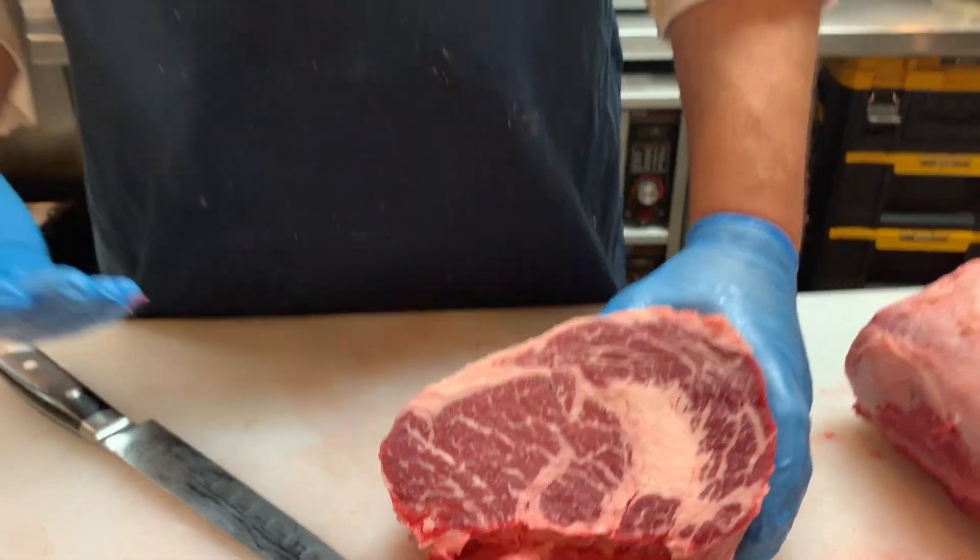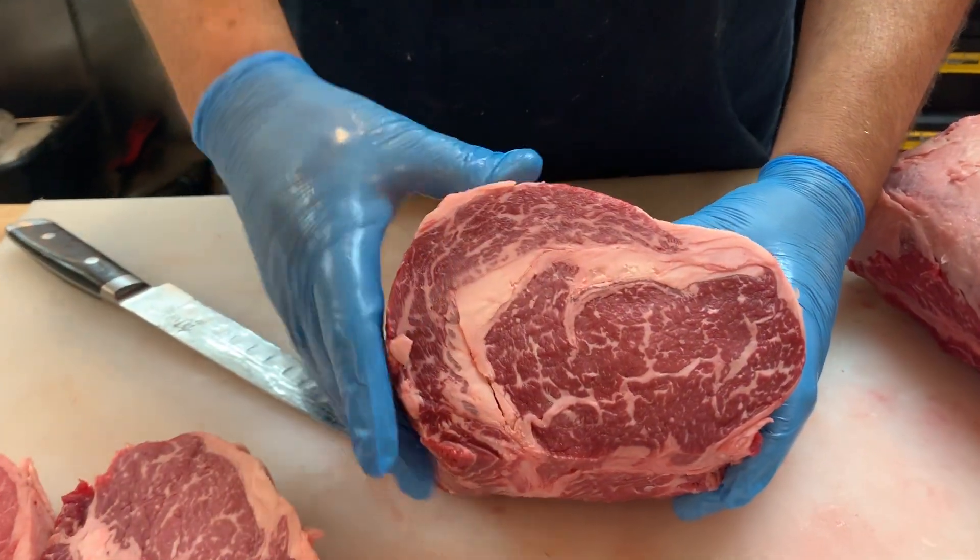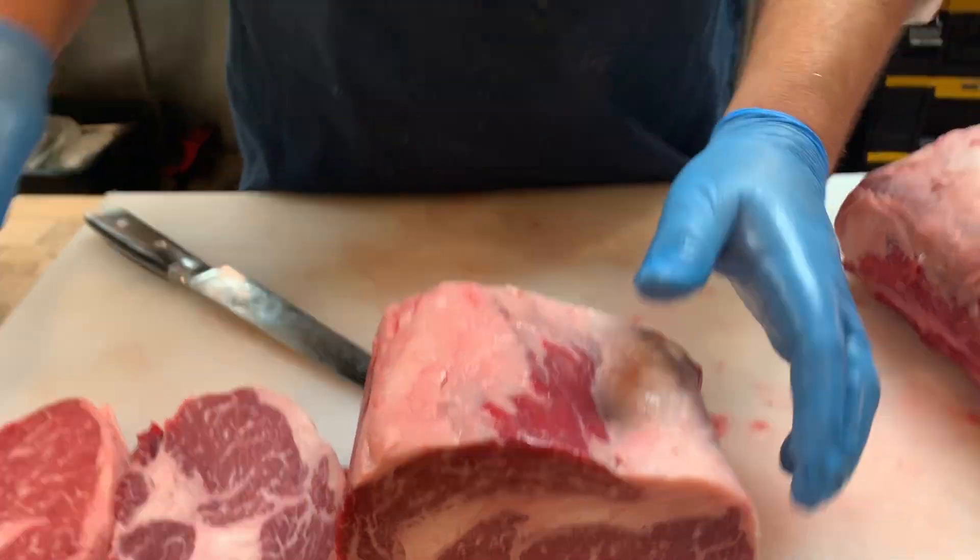A lot of connoisseurs and ribeye lovers say they love the fats. But sometimes at the end of your meal, if you've got a piece of fat left on your table and you don't like that texture, you might feel like you didn't enjoy the steak as much. So always be sure to know which portion you're getting. If you don't want that fat kernel, go more towards the center cut — you're going to get the real ribeye experience there.